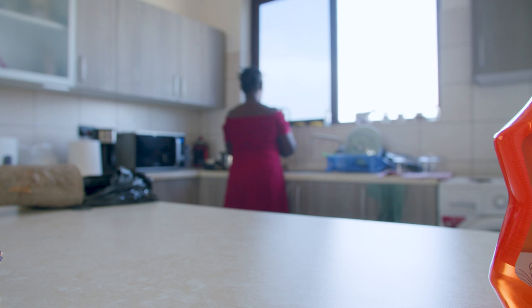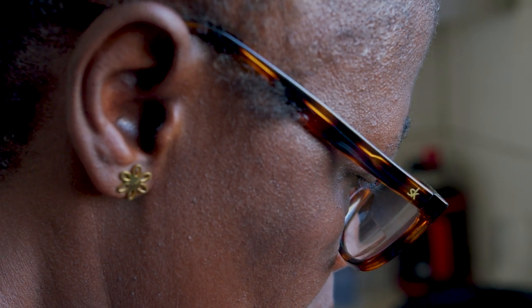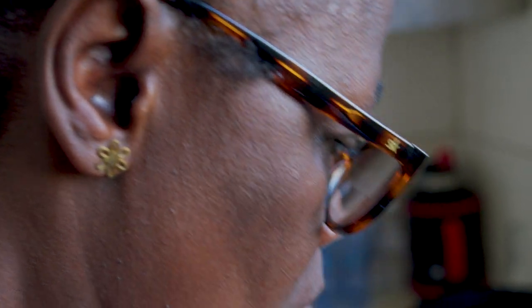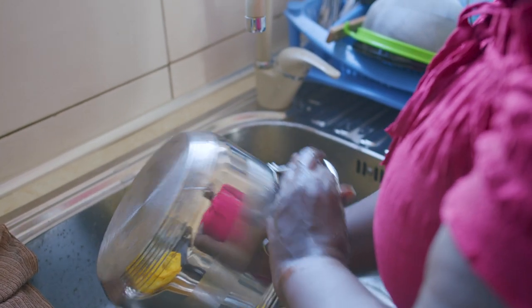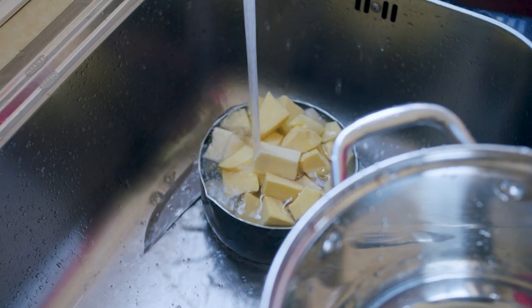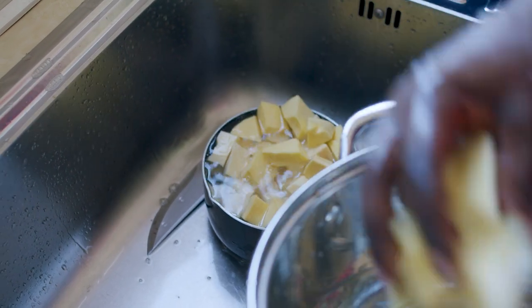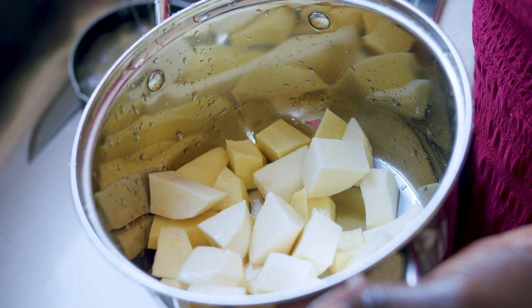For this meal you'll need these ingredients: yam, or cocoa yam if that's what you prefer; smoked fish or any meat of your choice; momone, or salted stinky fish; onions; tomatoes; pepper; salt; garlic; palm oil; and seasoning cubes.